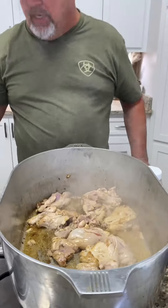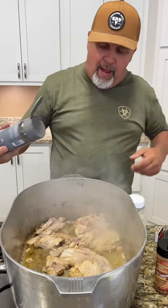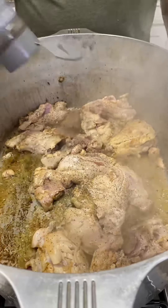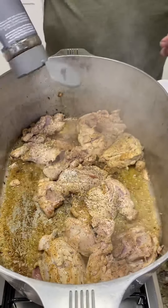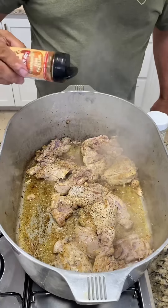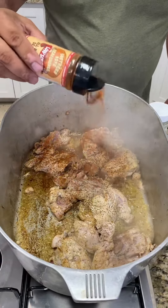Now we're going to season it up a little bit here. We're going to hit it with that black pepper first — get them all coated down with that black pepper like that. Then we're going to hit it with that Southern Boy low sodium right there. Look at that color in that Southern Boy.